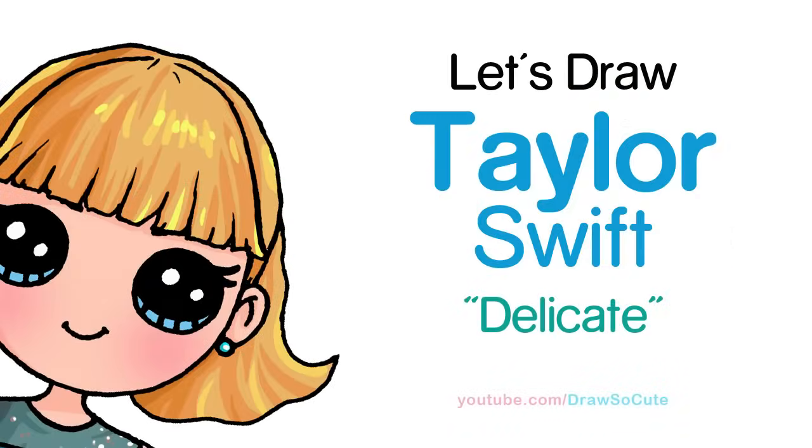Hi guys, Wendy here. In this video we're going to draw Taylor Swift from her Delicate music video. So let's get started.